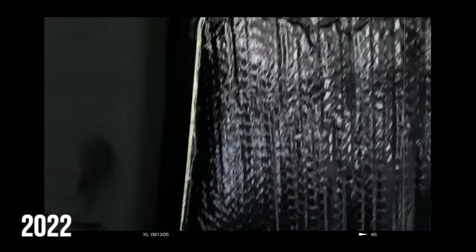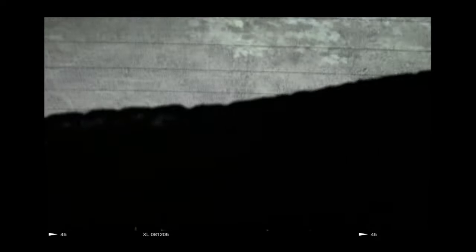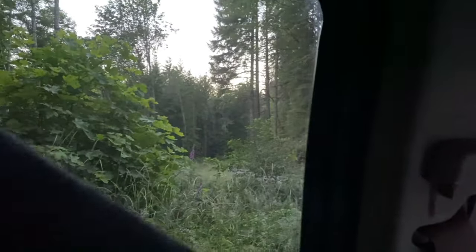The problem with the Reflectix window coverings is that they shrunk. The tragedy of the Reflectix is that after spending four days in the sun protecting the car, they got so hot they buckled. Originally they were cut and designed a little bit bigger than the windows so you could just shove them in and they would stay by tension, but after this crazy heat they shrunk and now they're too small and there's cracks.